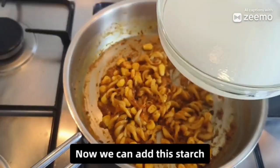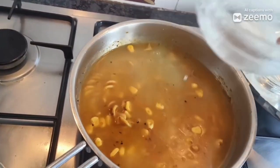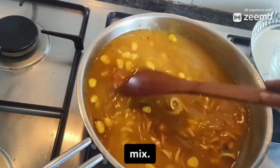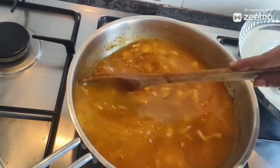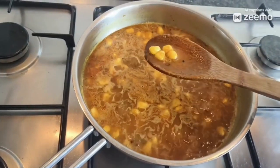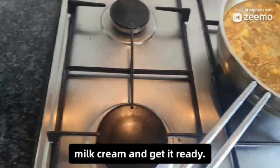Now we can add the starch water to this. Mix it nicely. Now the corn is getting boiled. Till it is boiling, we can whisk the fresh milk cream and get it ready.